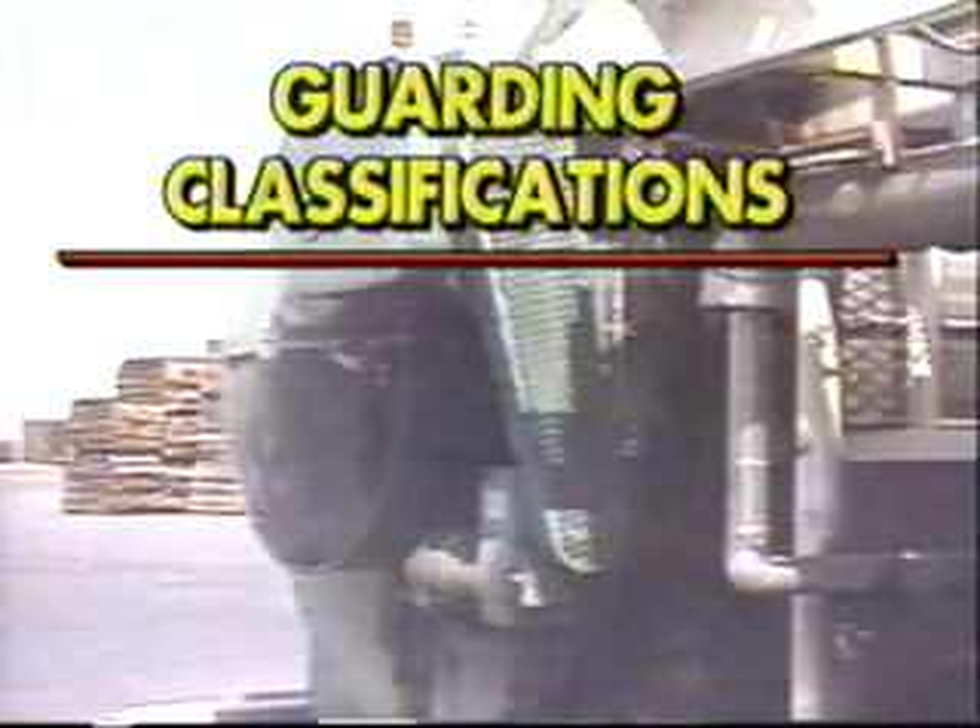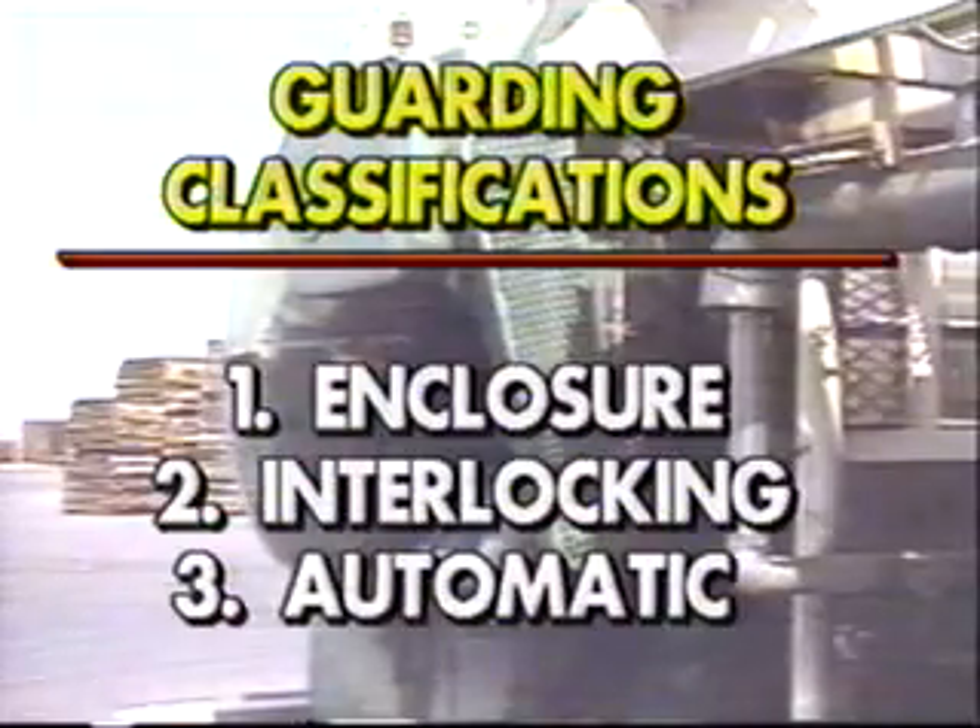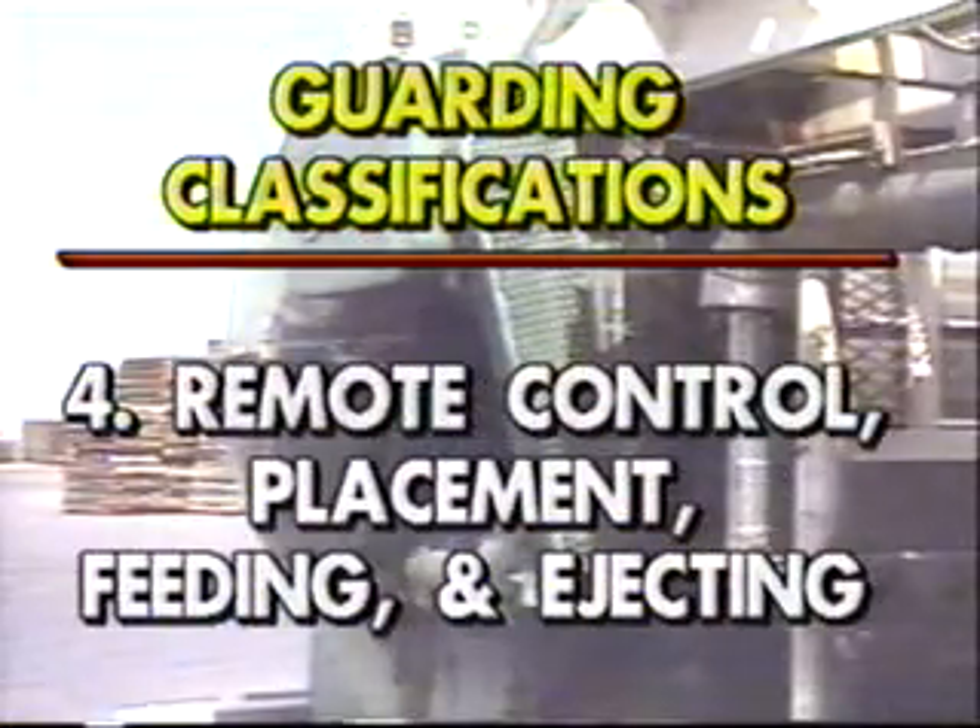There are four main classifications for guards. They are enclosure guards, interlocking guards, automatic guards, and remote control, placement, feeding, and ejecting guards.